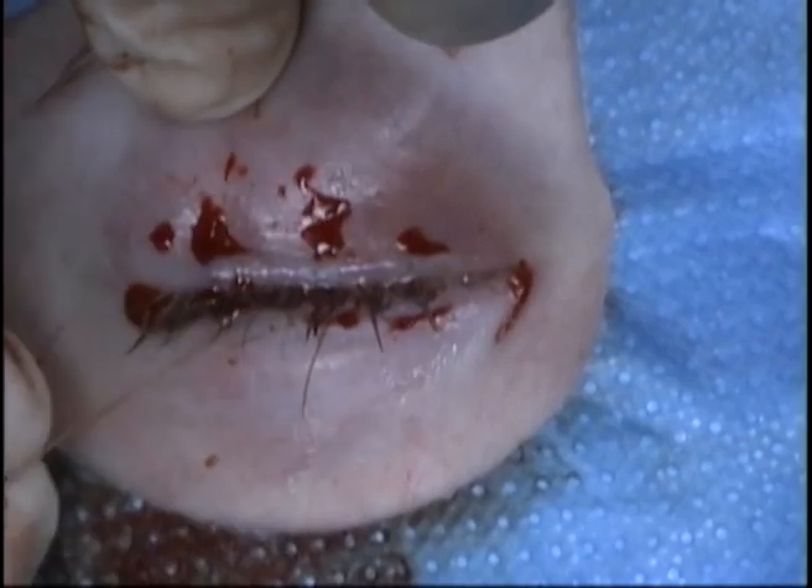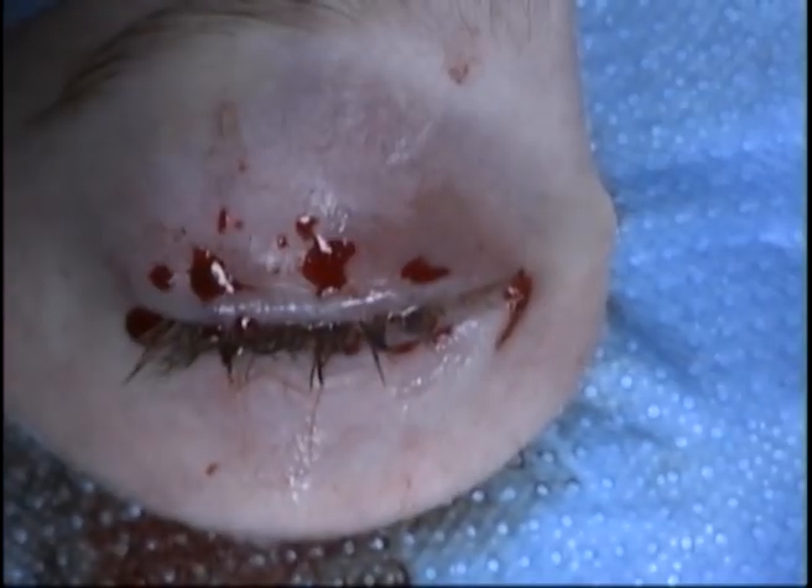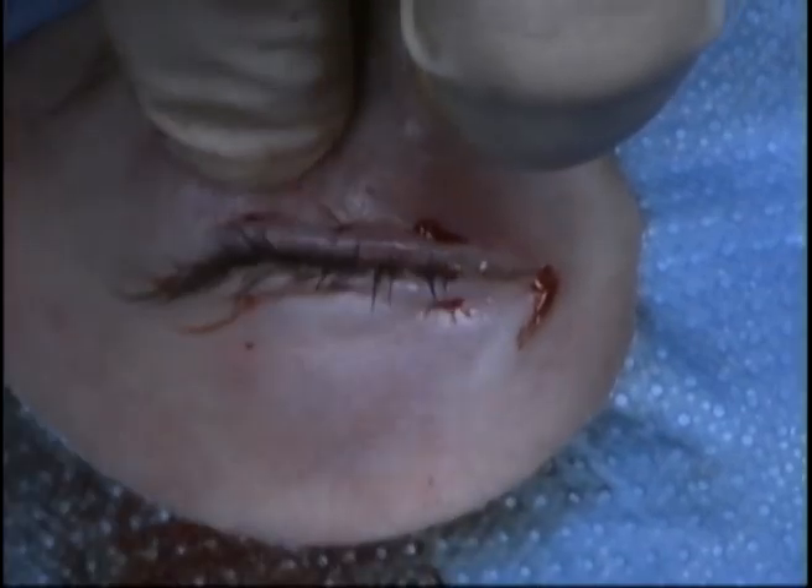At the end of the case, an eye pad is placed and the patient will return in approximately one week.